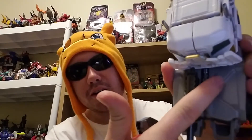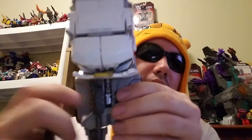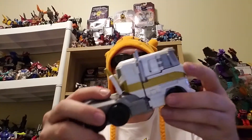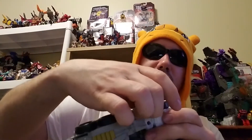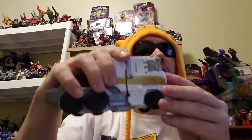We're going to disconnect the guns — they just pop into these little spots back here. There you go, pop that out, put those off to the side.